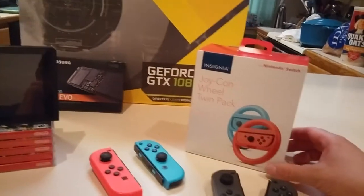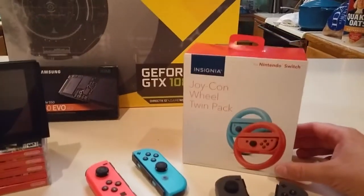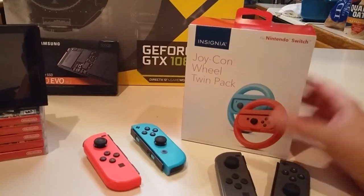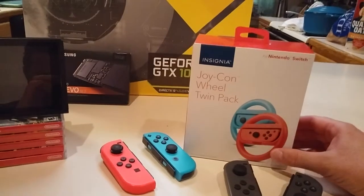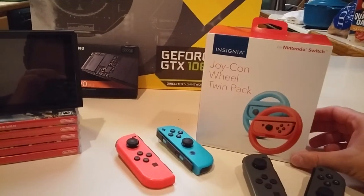Hey, Milmo Maggins. I thought I'd just do a quick unboxing and look at these Joy-Con wheels from Best Buy. Insignia is like Best Buy's house brand, I guess. I'll just open them up.